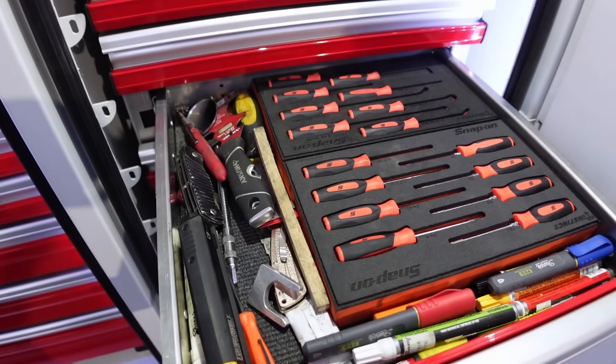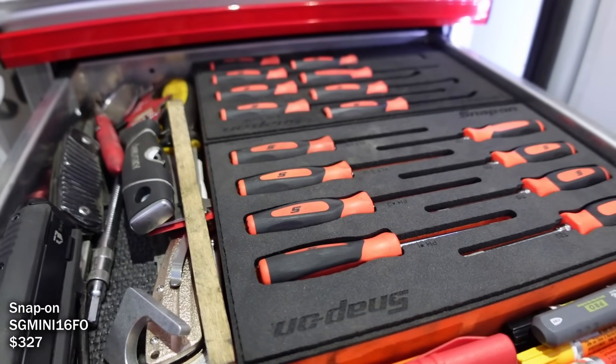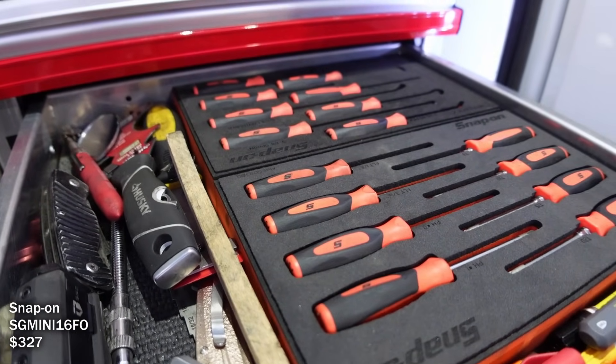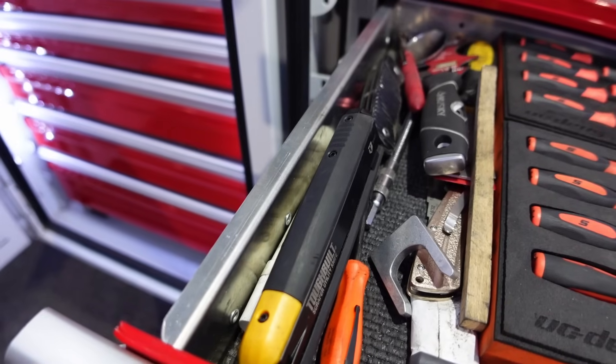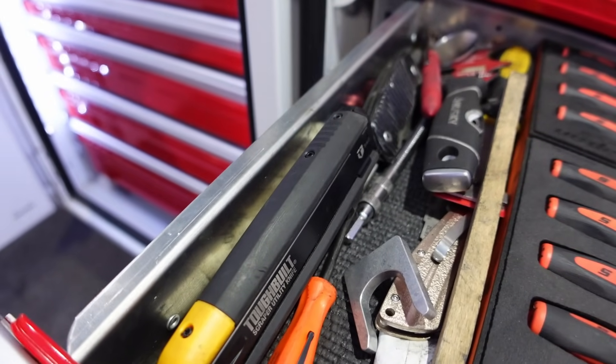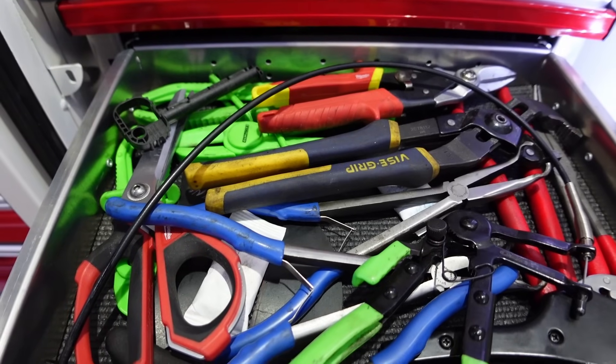Then it's like the junk drawer — little screwdrivers, picks. I really like foam but foam's not great for a service truck, takes up too much room. A couple small pockets with pry bars, and a disconnect tool for coolant lines and DEF lines on the Cummins. This is kind of messy too.